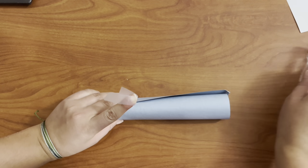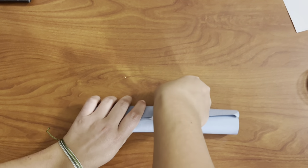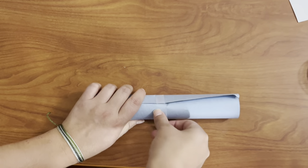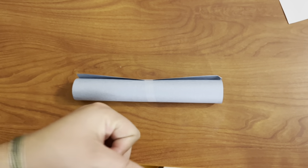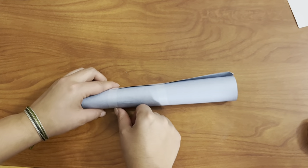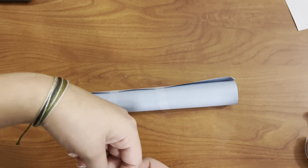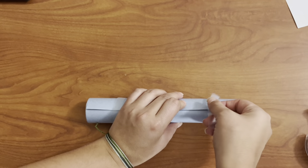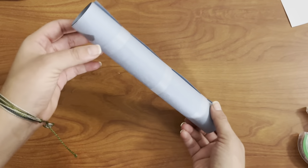Just grab a piece of tape and put it on the paper like that. It could stay like that, but you can add some more pieces if you want the horn to be a little rounder. If you guys need some help, just ask someone at home. Now your horn should look like this.